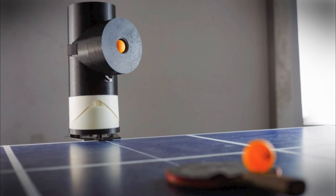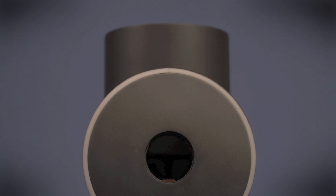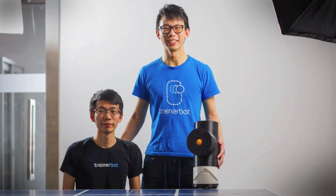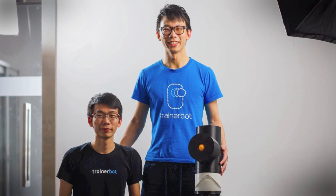This is the TrainerBot, your very own ping-pong robot that fires up to 30 balls at you so that you can hone your game — like these two brothers, Alexander and Harrison Chen, who developed the product and now have it ready for Kickstarter.